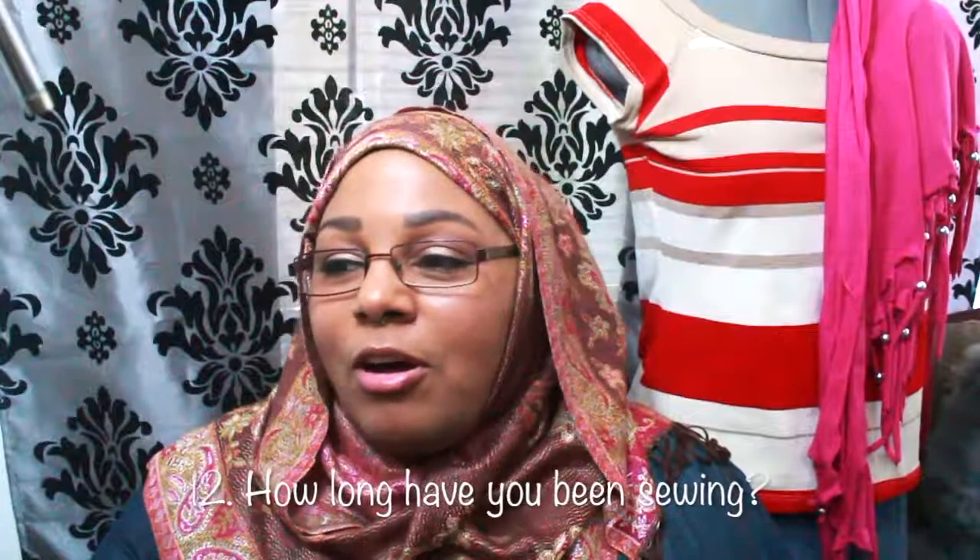Question twelve: in total, how long have you been sewing? Between hand sewing and machine sewing, a total of 32 years. Wow, now that I think about it, that's a very long time! Anyway, I hope you enjoyed this video. If you have any questions or comments, leave them down below, and I'll talk to you guys later. Bye!